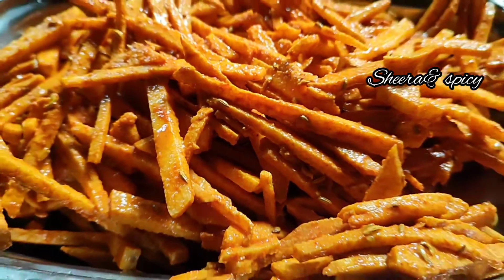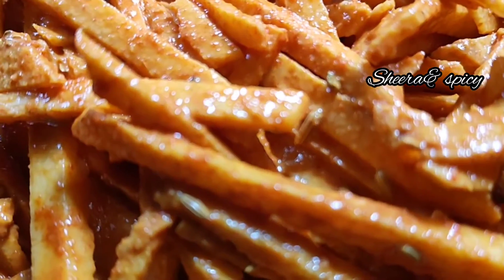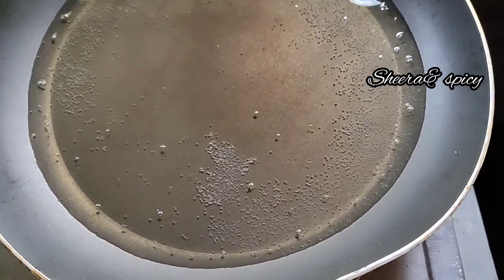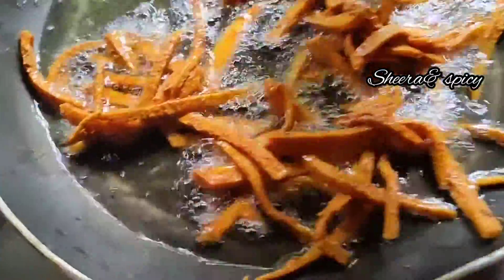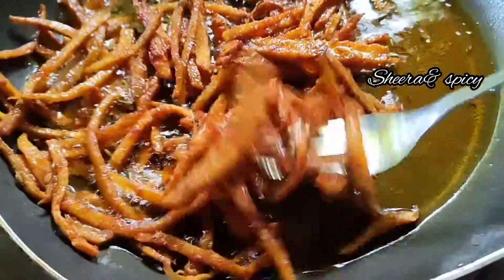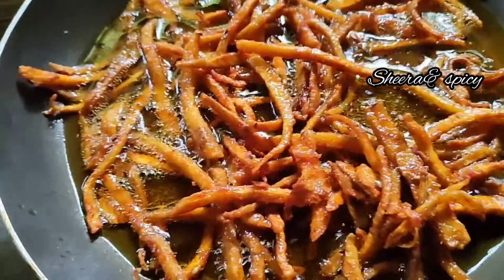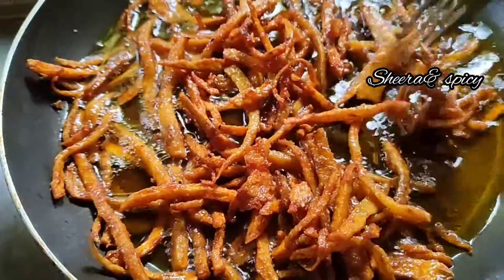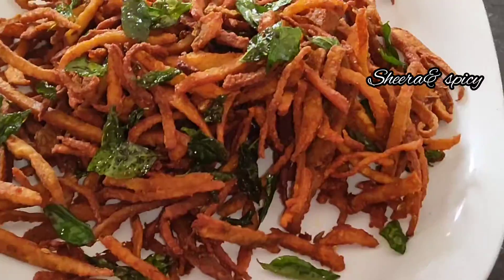Fry it. Fry the chicken. I am going to fry the dishes.